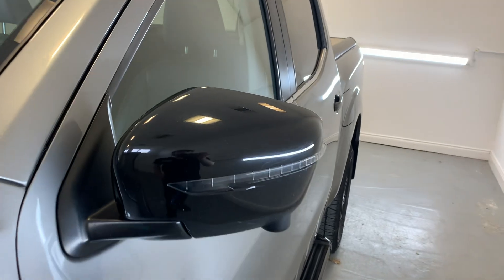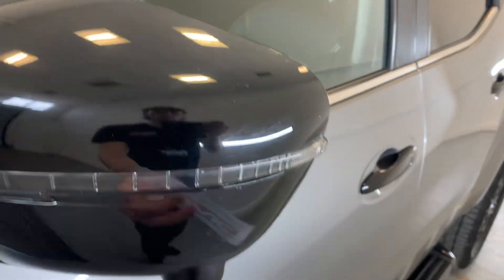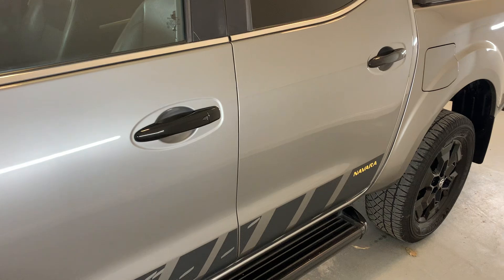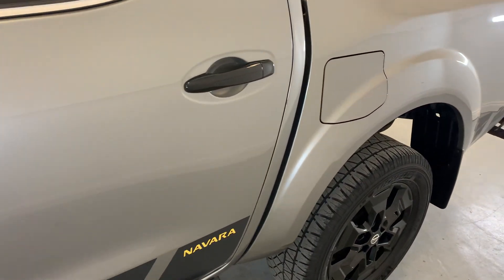Moving down the passenger side of the vehicle, that passenger side mirror looking tidy — a few scuffs here and there but nothing too significant. Moving down those passenger side doors, no significant car park dings or scratches at all, looking nice and tidy along there.